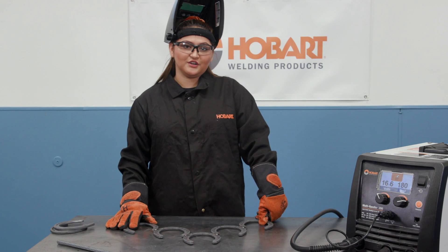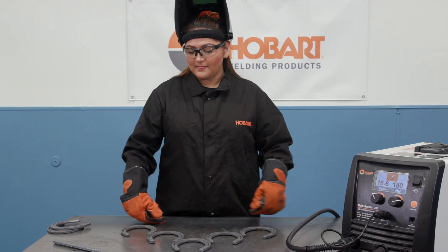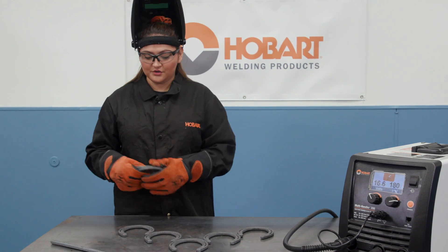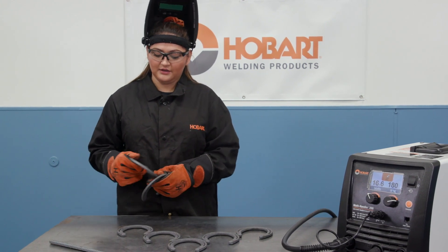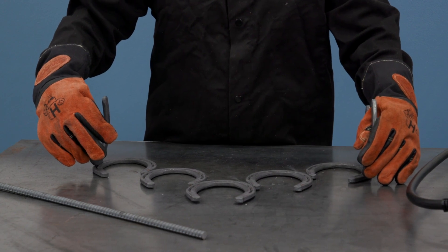Once everything's welded, you're going to want to flip it over. You're going to take your two other horseshoes and lay them out at a 90 degree angle, and tack weld those on.